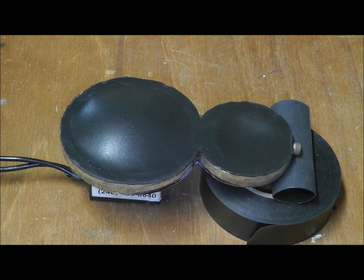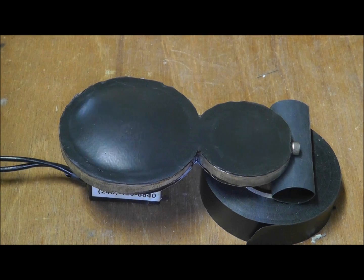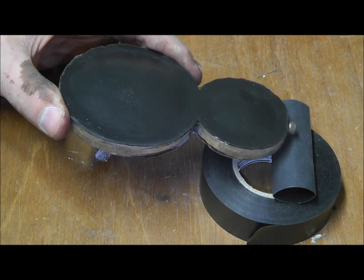A dual-stage ferrofluidic pump can be used to pump both volume and pressure. A smaller diaphragm is capable of producing a higher pressure if the magnet displaces volume in a larger diaphragm. Conversely, the volume displaced by the larger section is capable of moving fluid more rapidly than the smaller section.